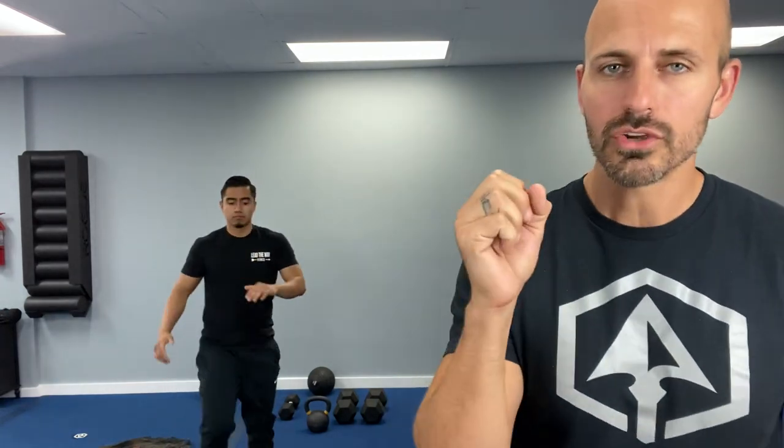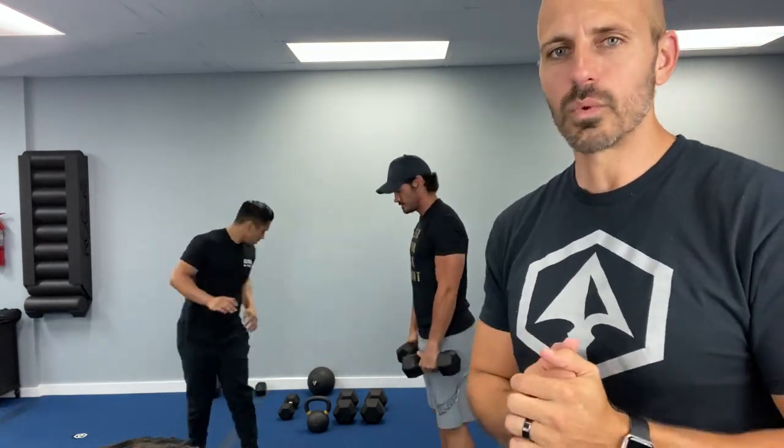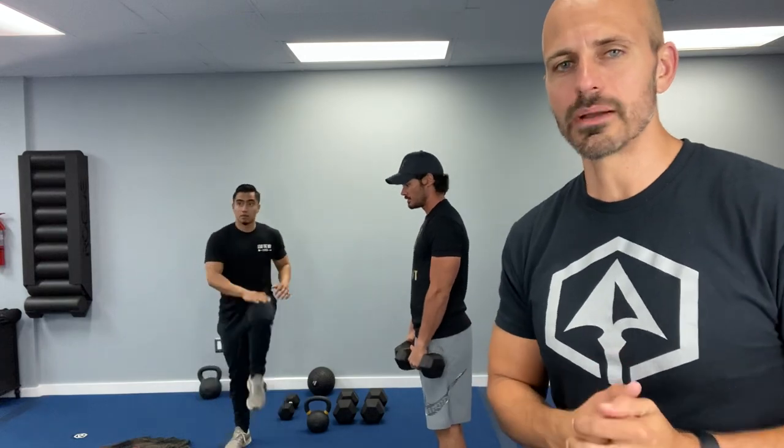We're going to get you guys warmed up. Let's go with the marching in place — get those knees up nice and high. For today's workout, pause this video to get your equipment if you need to. You need dumbbells, or you can use a kettlebell, or you can use a band. We are getting our resistance on today. It is a strength workout — let's build some muscle.